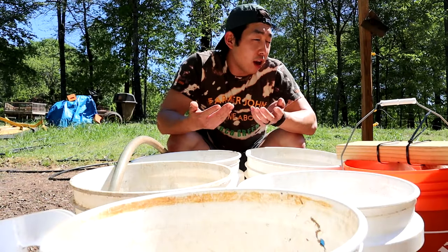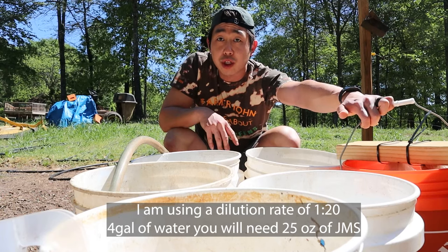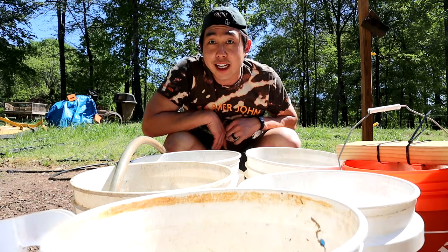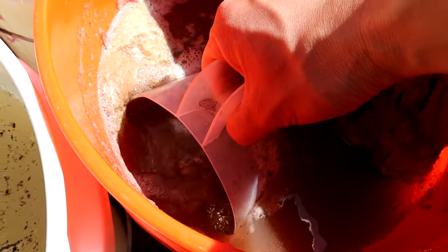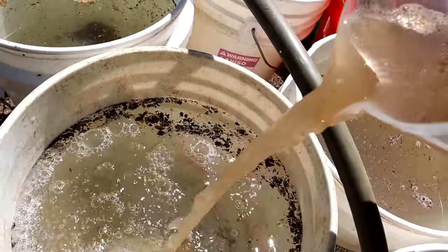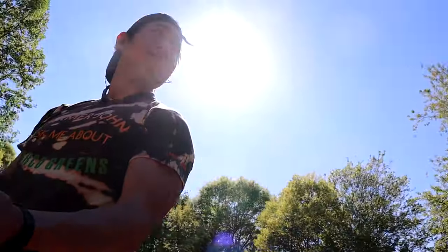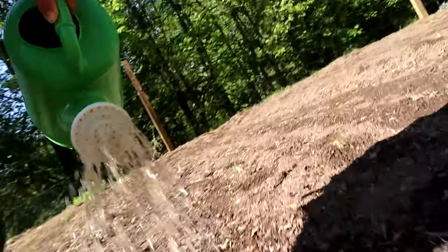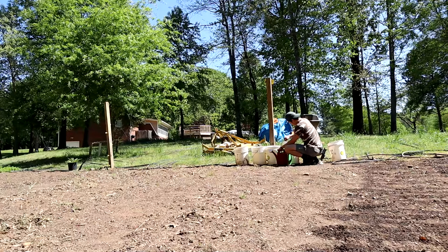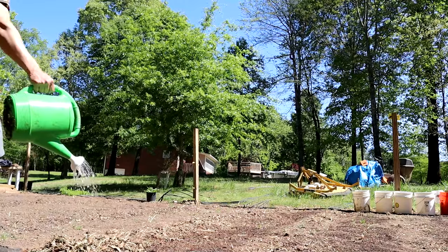For every four gallons of water, we're going to add almost about a quart of the JMS solution — that's going to be a dilution rate of one to twenty to spread out on this farm. We'll go ahead and fill that up. We'll start on one side and just work our way to the other side and spread this JMS on.